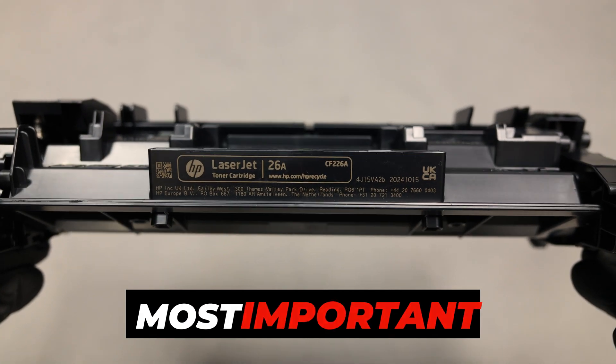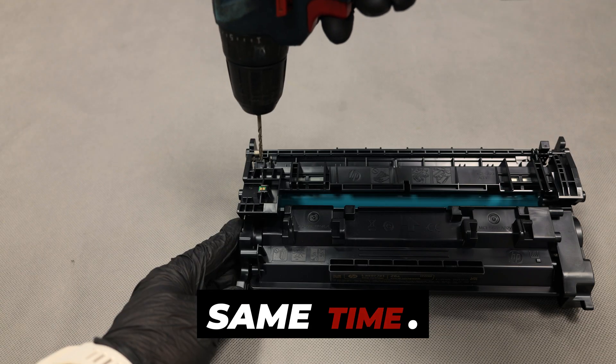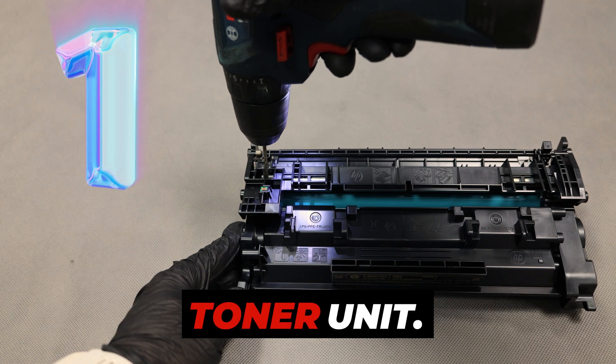I will describe the most important security features, and you will see the security number at the same time. Number one: a deep-seated pin that must be removed to separate the drum unit and toner unit.